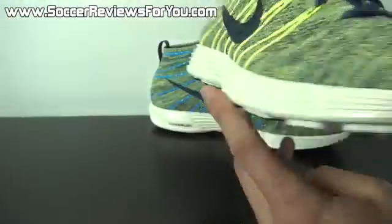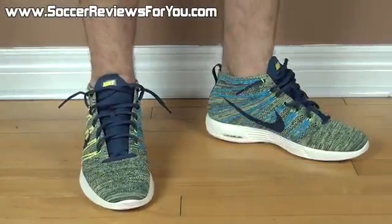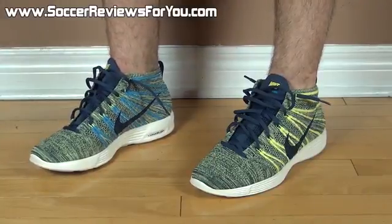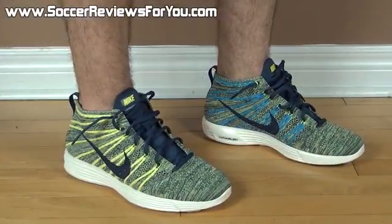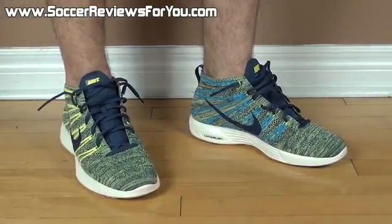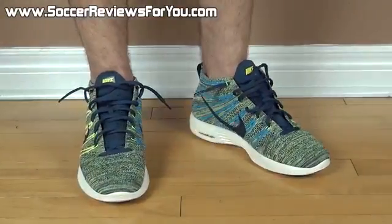Moving on to a quick on-feet so you can get a better idea of how these shoes look and what the sizing is like. Here's a look at the Flyknit Chukka on feet with a pair of shorts. As far as mid-cut shoes go, these are very well suited for summertime for the simple fact that they're very light, extremely comfortable, and the Flyknit material is very breathable, so even if it's a little warmer outside you're not going to be too hot. They're just nice and light — a good everyday shoe. And if you want to wear this as a performance product, it definitely will perform the part as well.